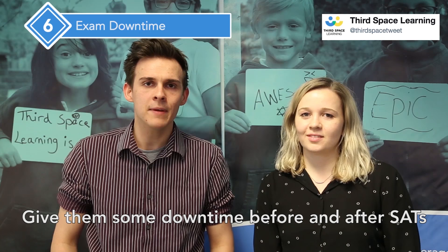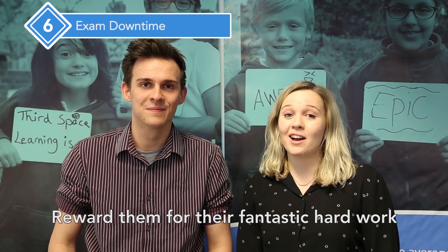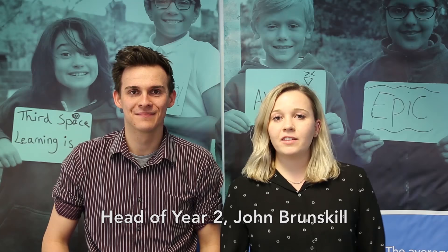Don't forget to let your pupils blow off some steam. Give them some downtime before and after SATs, maybe even outside. Let them work off some energy and let them be loud. Reward them for the fantastic hard work and effort they've put in through all those weeks in the run up to SATs.